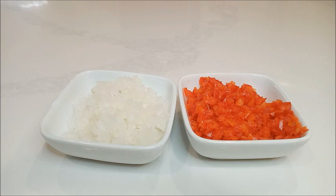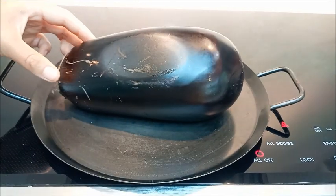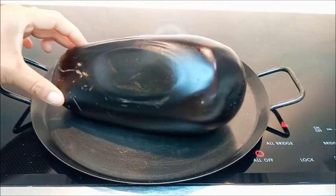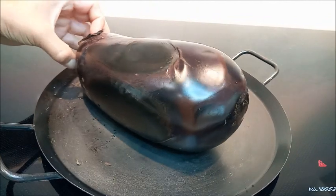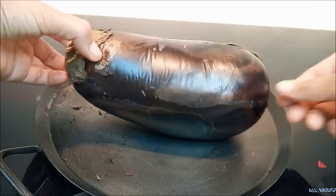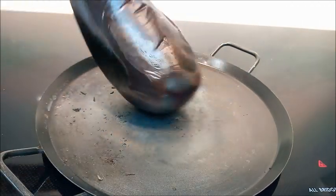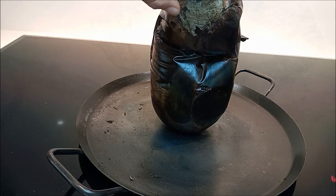Ahora vamos a ver cómo está nuestra berenjena. Hay que darle la vuelta para que se vaya asando poco a poco; tienen que tener mucha paciencia. Como pueden ver, ya está empezándose a asar. Le damos la vuelta y la dejamos unos minutos hasta que toda la berenjena esté asada. Aquí lleva aproximadamente 20 minutos y se está asando de todos los lados. Tiene que estar bien asada para que se cocine por dentro.